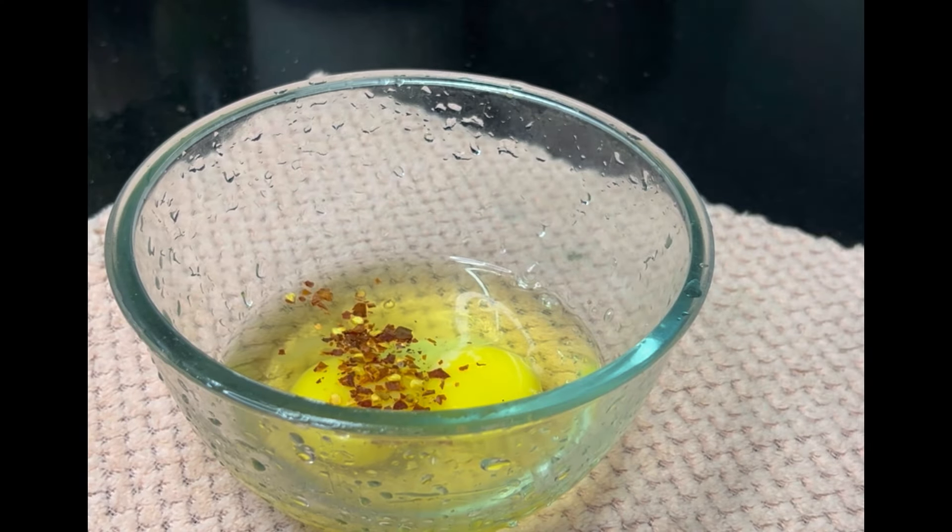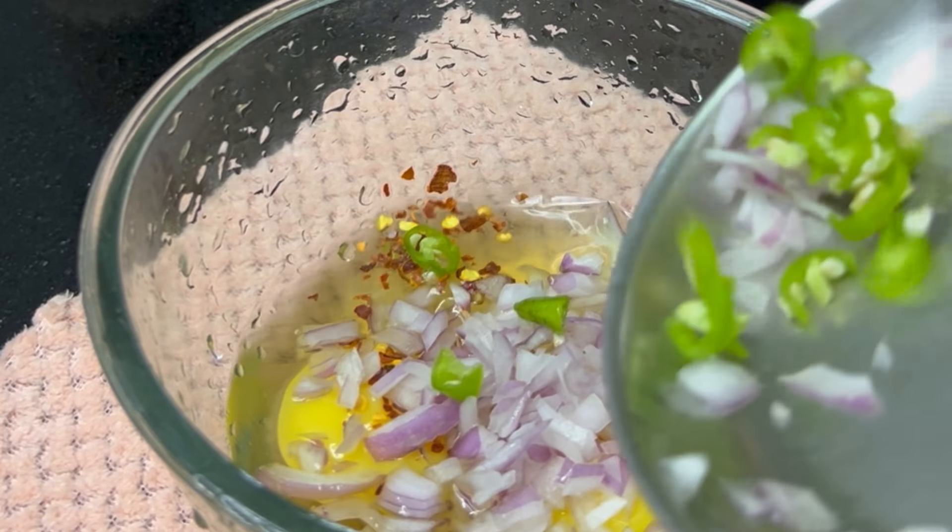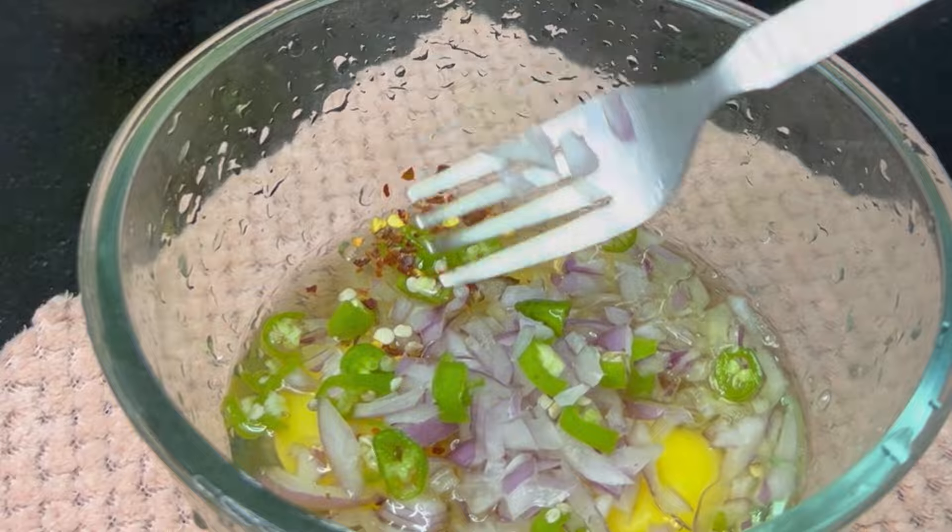I am going to eat a little chili and a little pepper. I am going to add a little salt.